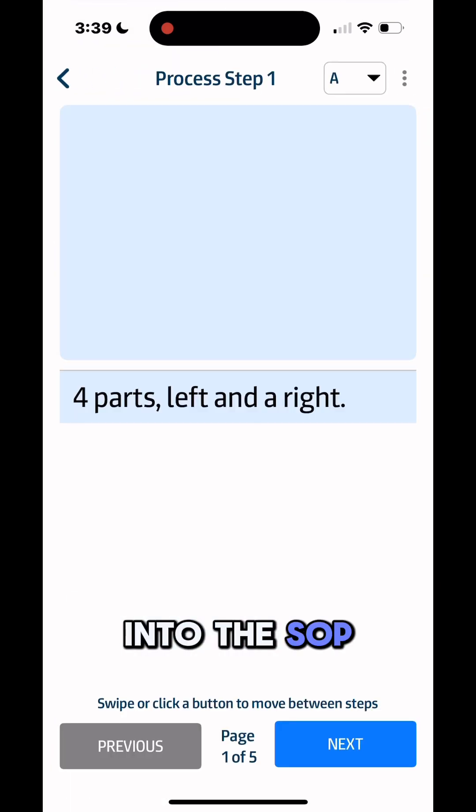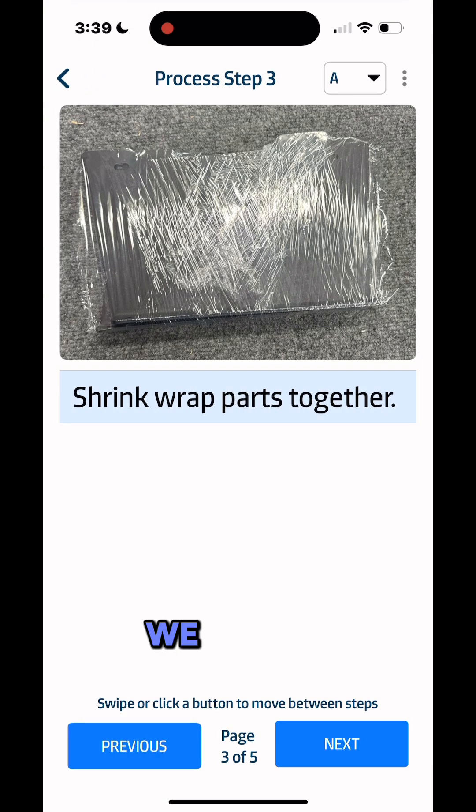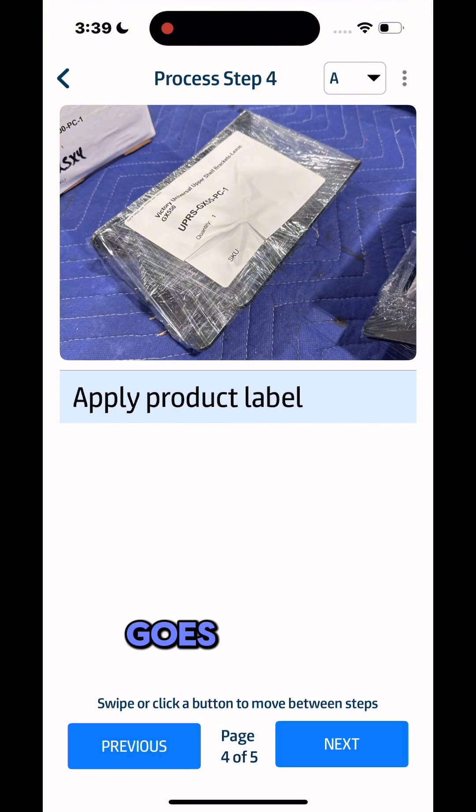All right, so let's go back into the SOP and look at it now. Here we are. We get to this part — shrink wrap it, put a label on it, it goes on the shelf like that. No longer have to deal with the box.